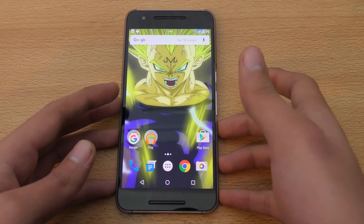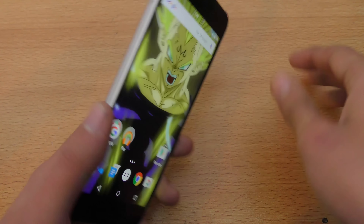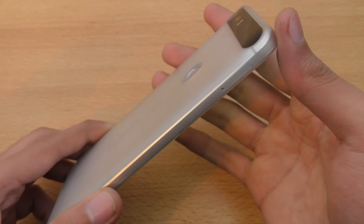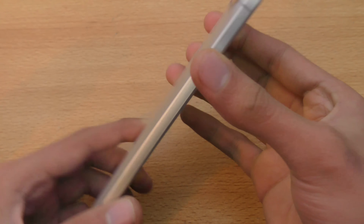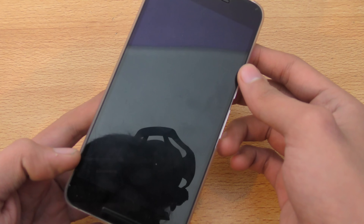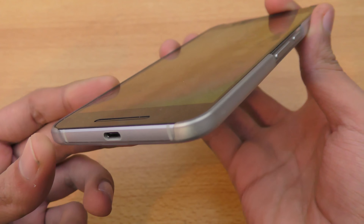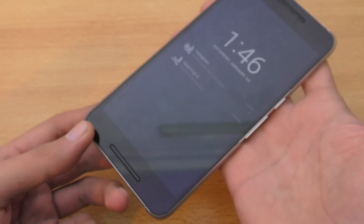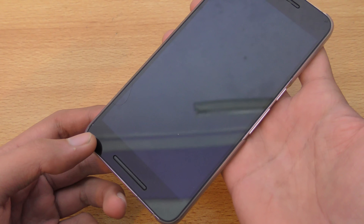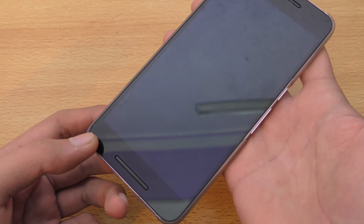A lot of people are asking me where I bought this case. This is the official Huawei case — I'm not sure you can get it from a shop or something like that. It came with the box. In Pakistan we can't really buy this from the Google Store.